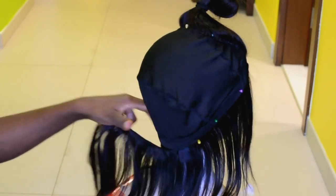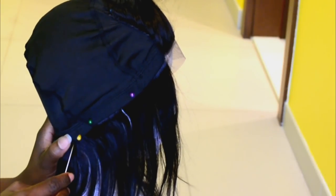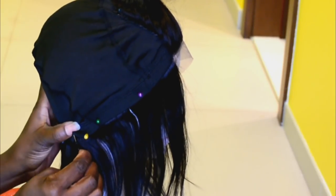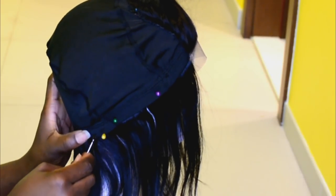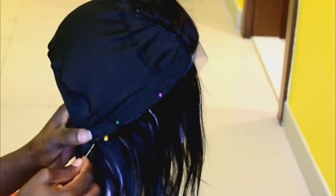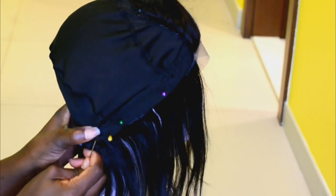Next you want to pin the hair in place before going in to sew it down. To sew down the hair, pass your needle through the hair and the wig cap and pull the thread through. Then take the needle and pass it through the loop about two to three times — I advise three times — to secure it in place. Just pass it through the hair and the cap like that.